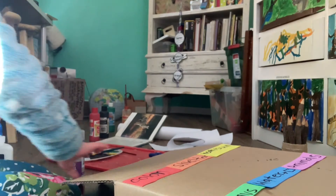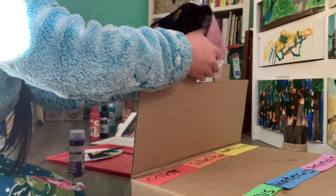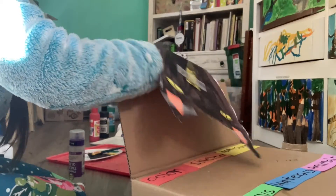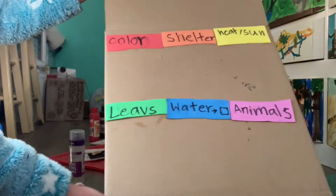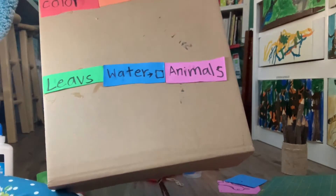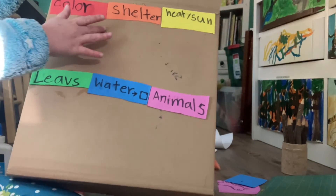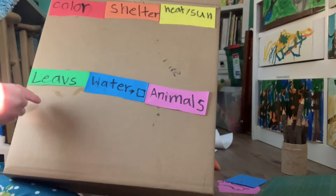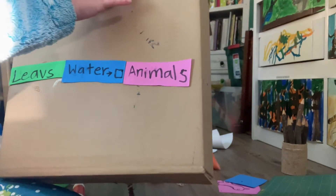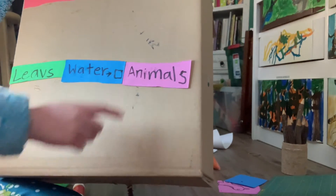Then we'll talk about the colors. Now that you are done taping, we are going to talk about the labels. As you can see, I did colors, shelter, heat slash sun, leaves, water, and animals, and I did them in rainbow order: red, orange, yellow, green, blue, purple, or pink.